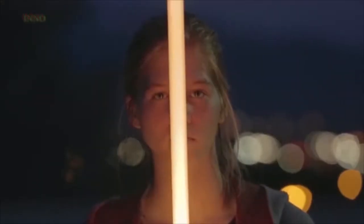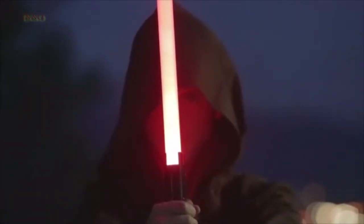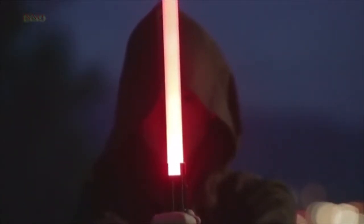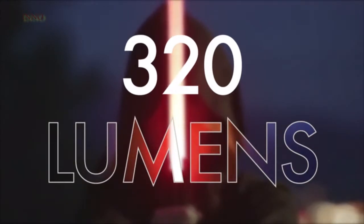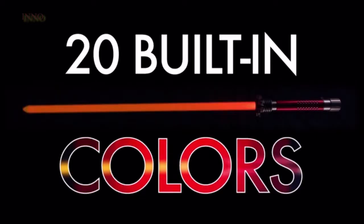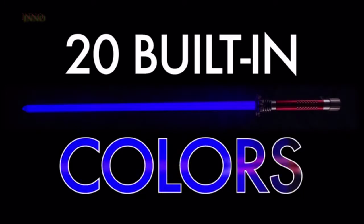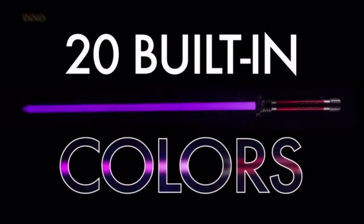We've developed a cutting-edge and proprietary LED technology that gives off over 320 lumens, making the Kyberlite the absolute brightest custom saber in the galaxy. Each Kyberlite custom saber comes with 20 colors built in at no extra cost — from red, to blue, to green, to yellow, and so much more. There's just not anything as bright as the Kyberlite, and that's a fact.